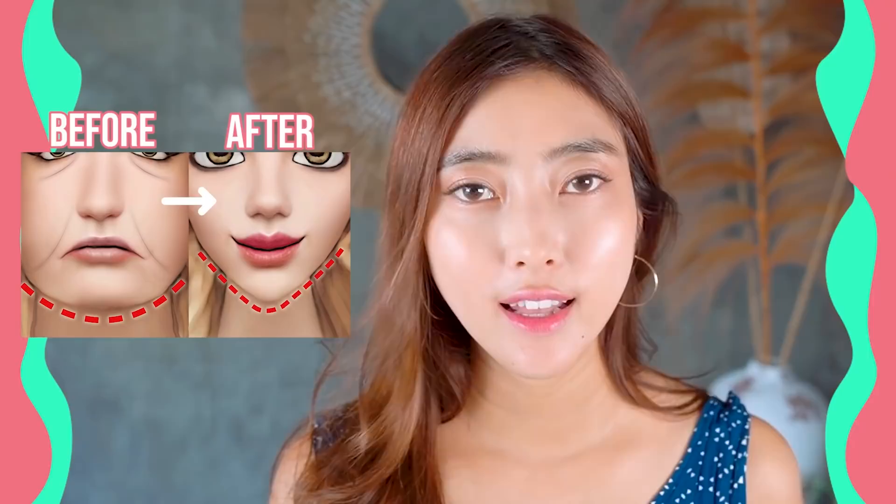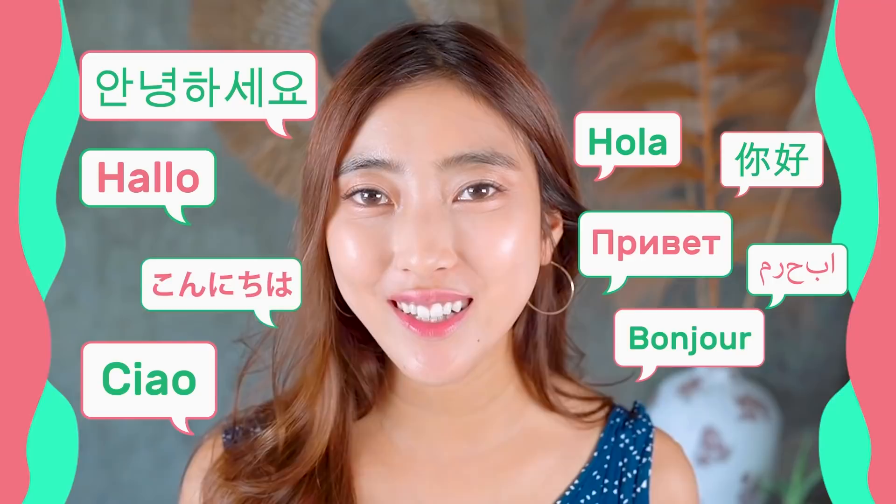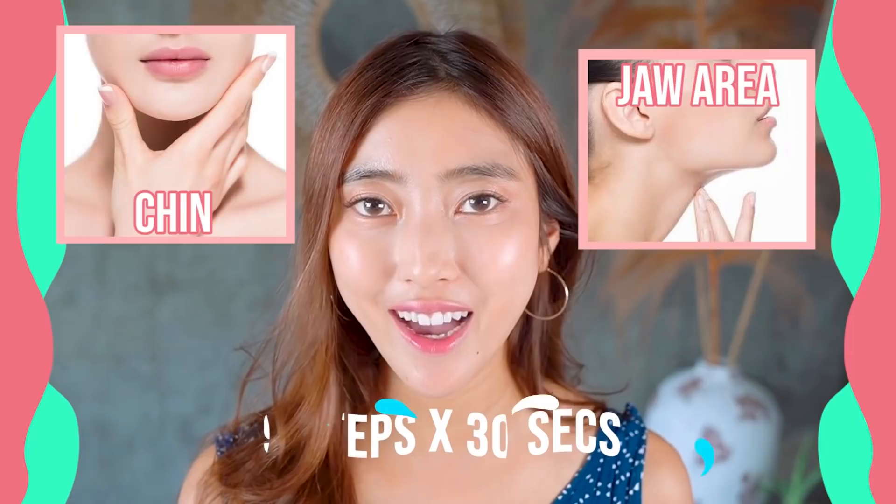A pointed chin is super attractive, right? Let's get a beautiful and pointed chin through face yoga and massages. Hello, Namaste! I'm Masumi from Japan. In this video, we focus on the chin area and jaw area to get a beautiful and pointed chin. So are you guys ready? Let's get started!